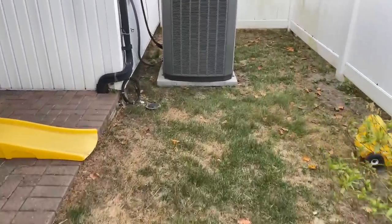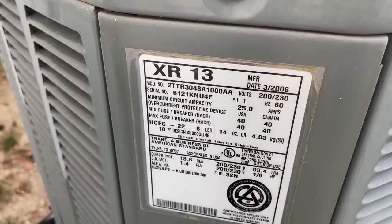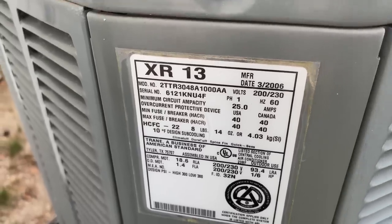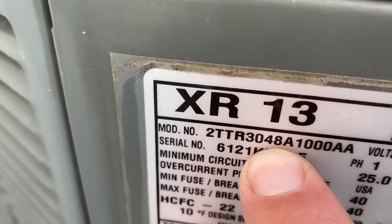All right, our next service call. Trane XR13, manufacture date March 2006. We have an R22 system, eight pounds fourteen ounces of refrigerant, came pre-charged. Working with a 48,000 BTU unit — that equals four tons.